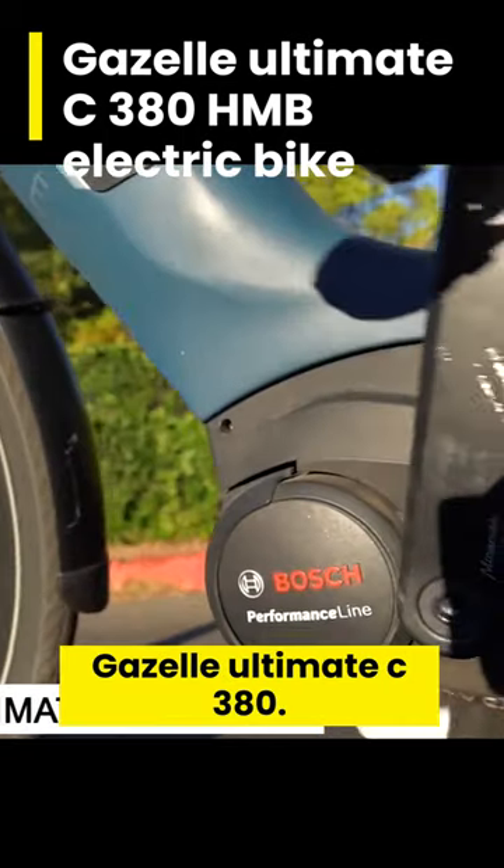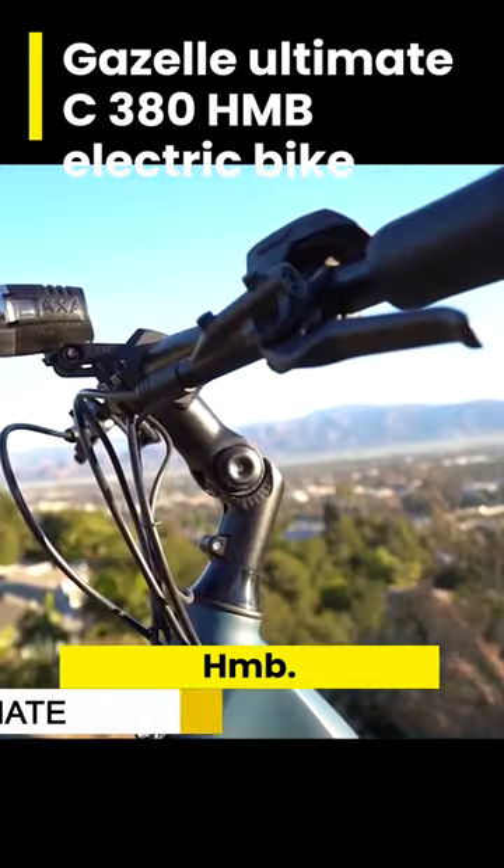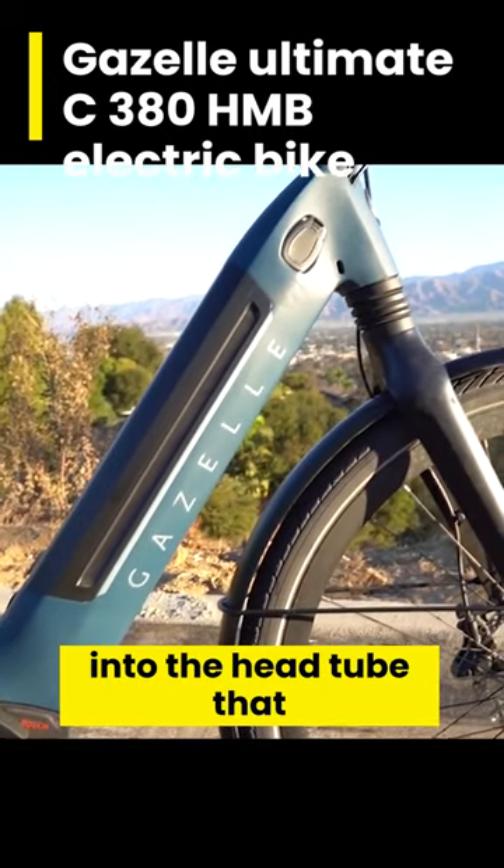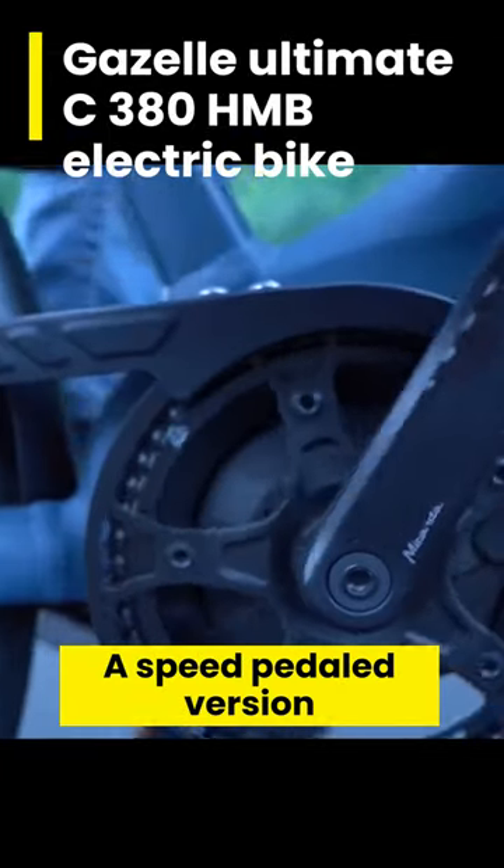Number 5: Gazelle Ultimate C380 HMB. The motor and battery are incorporated so well into the head tube that you forget about riding an e-bike. A speed-pedelec version of this rapid e-bike is also available.